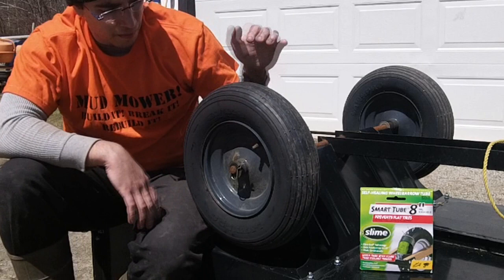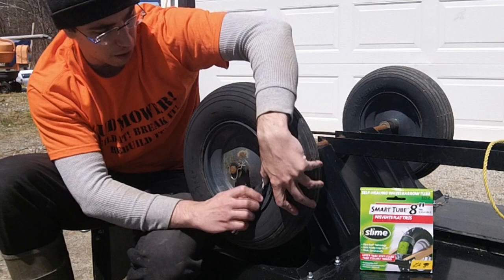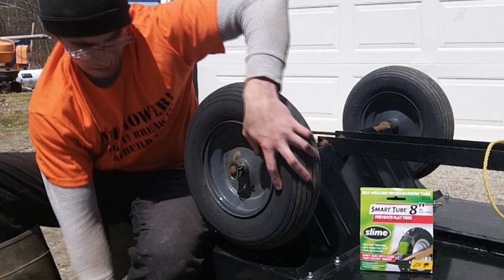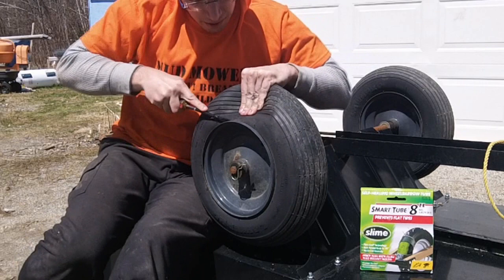So we're here with our tire on our lawn and garden cart, with the cart flipped over to make it easy to work on. A lot of these tires are also on wheelbarrows. The first thing we need to do is get the valve stem out of the way. Peel that back, take a knife, give it a cut — pressure's out. You should just be able to pull that stem right out. If yours is still holding, you can set a screwdriver in and go back and forth to release it.